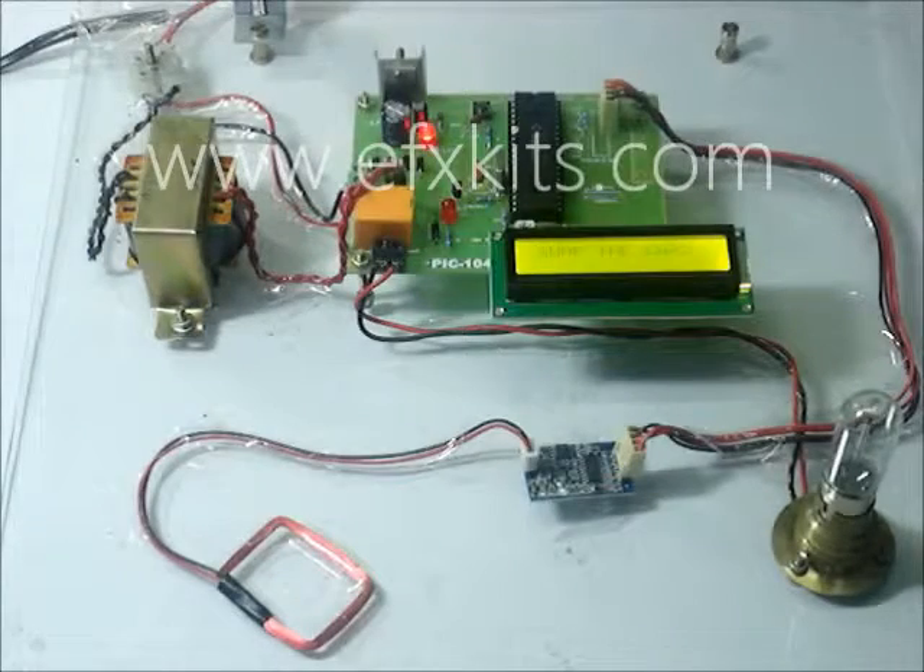This is model number PIC 104, an RFID based device control and authentication system.